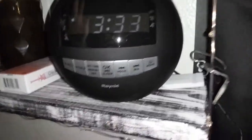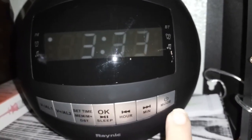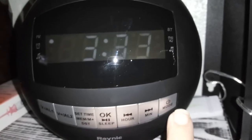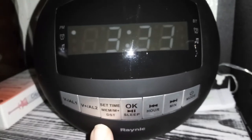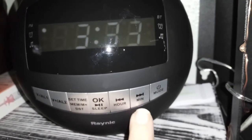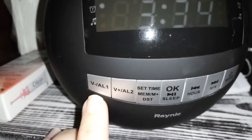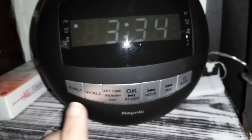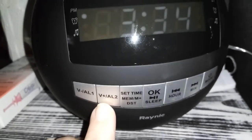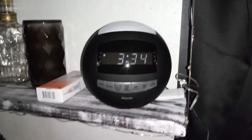You have your modes here: Bluetooth, auxiliary, AM, and FM. There are buttons to set the time for the hour and minutes, an OK button, a sleep button, and volume controls for high and low. You also get two alarms — alarm one and alarm two. This is a really nice clock.